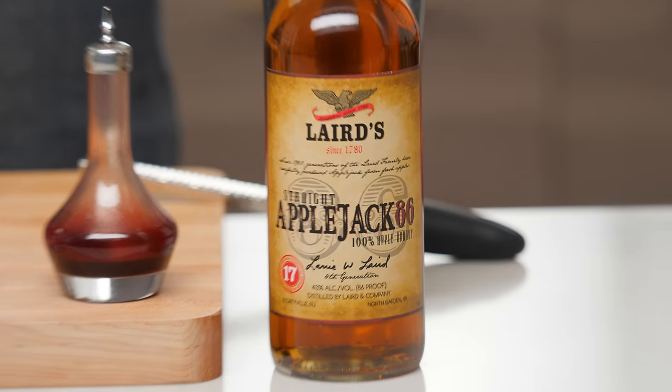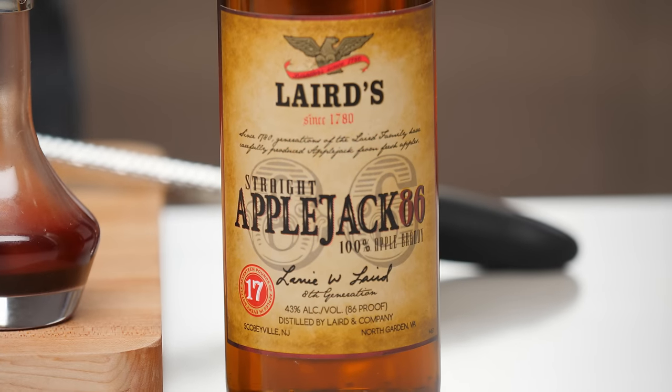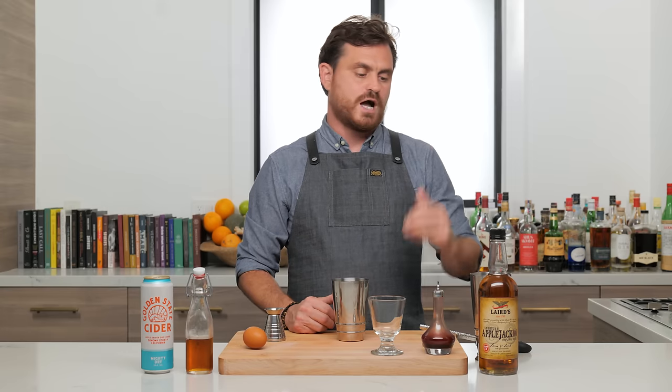Anytime I use Applejack, you can absolutely feel free to use Calvados. Just pick like a VSOP or higher grade Calvados to use. You can definitely use that if you can't get Applejack.